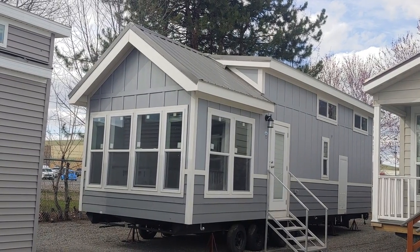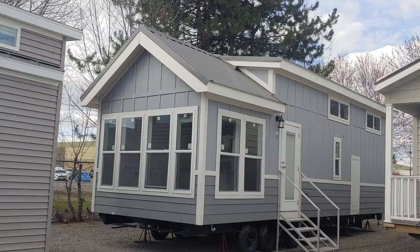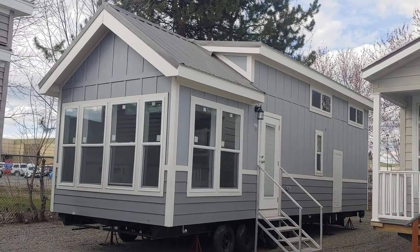Hey folks, Joey Nelson here at Park Model Homes. Today we're touring our Champion Athens 528, one of our most popular floor plans out of the Champion facility in Mansfield.